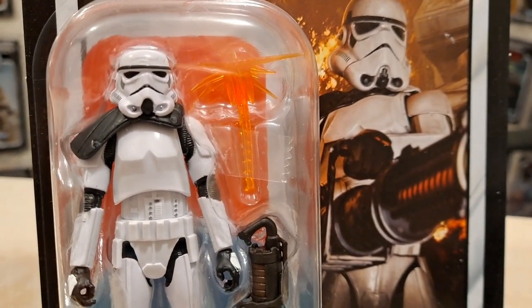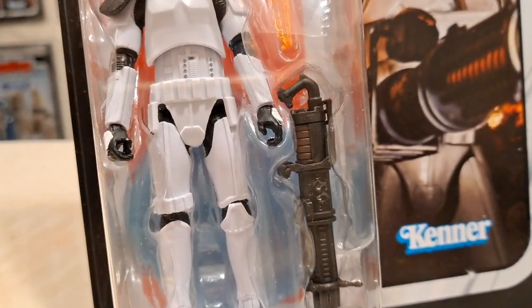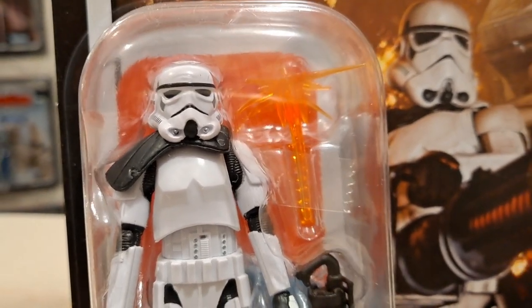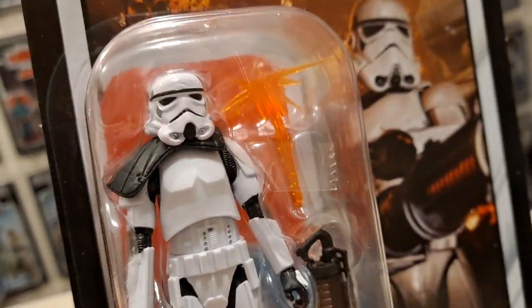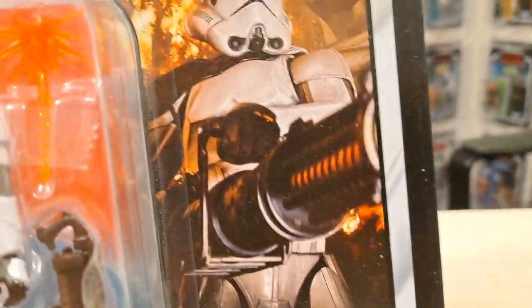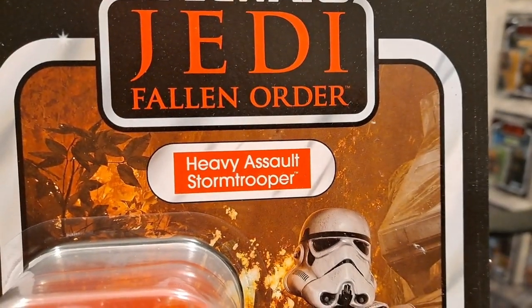Anyway, this guy looks pretty cool — look at all the accessories you get with him: big weapon, shield. Kind of reminds me of the Power of the Force / Force Awakens line with all those extra accessories. There he is, looks nice in the bubble. That orange look is just the flame effect piece of plastic playing tricks. There's the weapon, nice card back — look at the flames in the background and the plants. I'd love to know what planet that is — let me know in the comments.